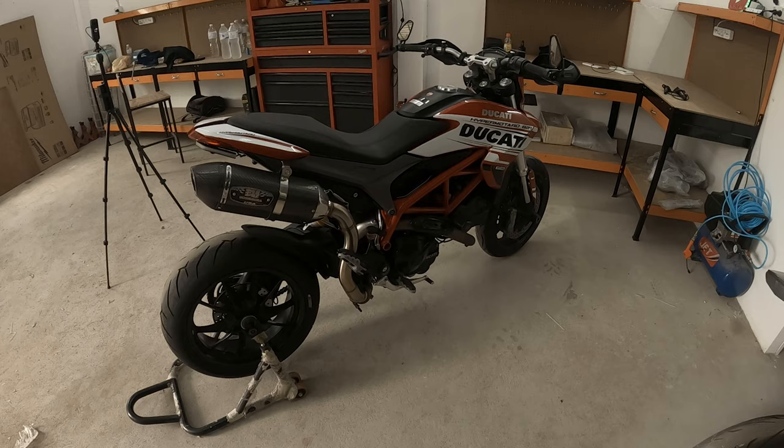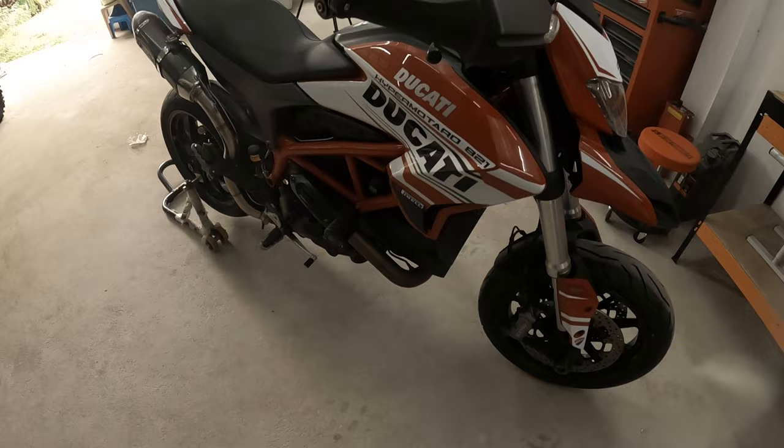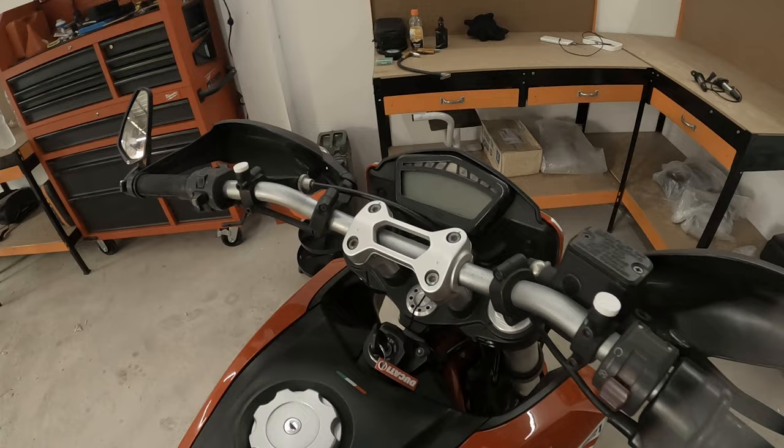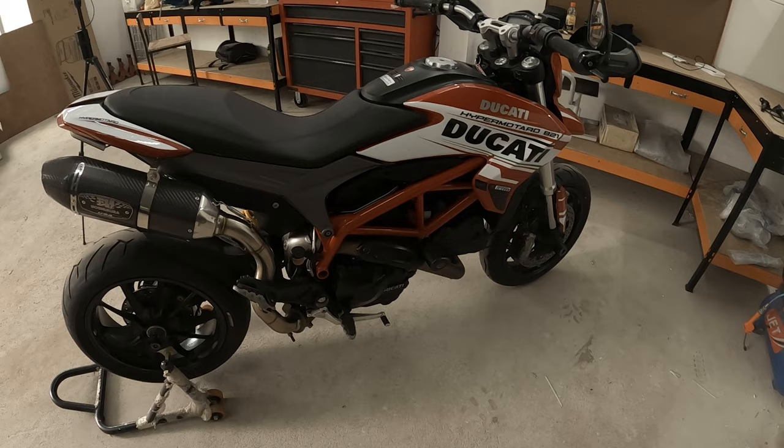But what's 100 quid? 100 quid on a set of secondhand coils versus — if I do have the issue — replacing the dash, the clocks, and the ECU, where the bike is as old as it is. And I very much doubt Ducati Thailand would honour it if it was to happen to me. So I'm looking at it as cheap insurance.